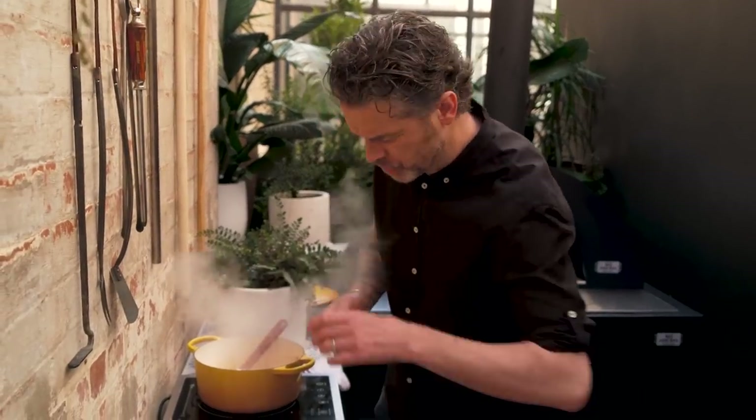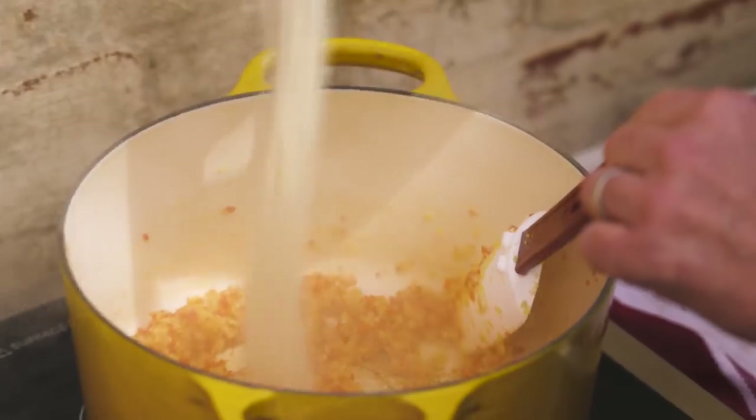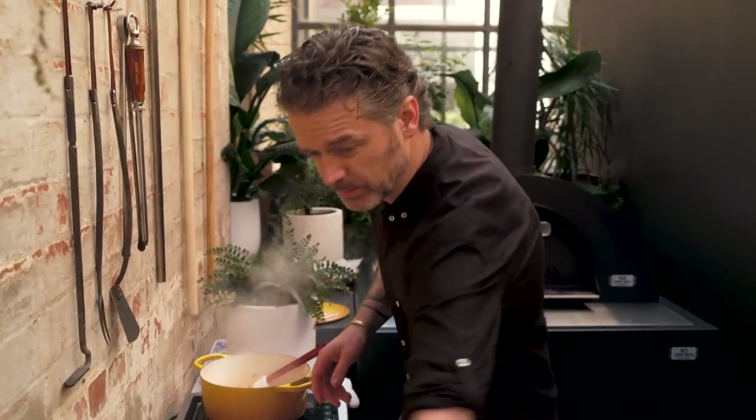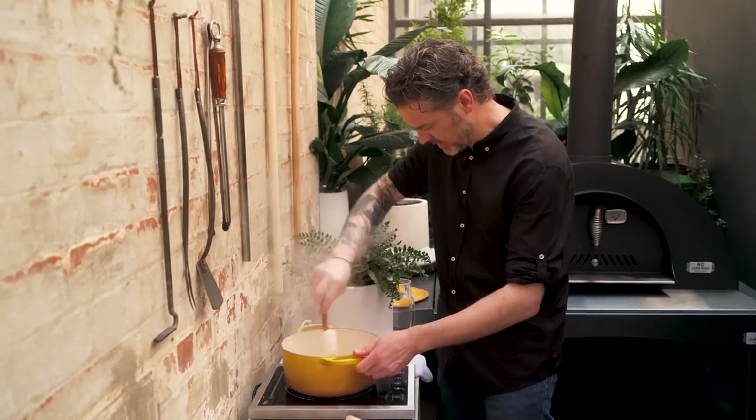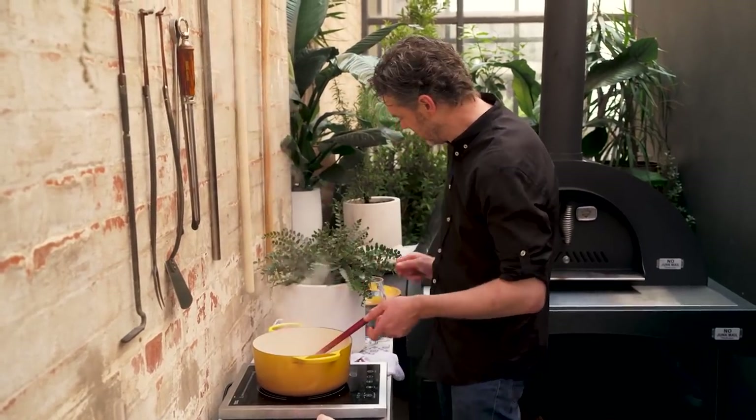Just keep an eye on the bottom of your pan — we don't want too much caramelization going on, we just want a nice even flow. I've got a little bit of sugar, not too much, just to start some caramelization, and a good pinch of salt.